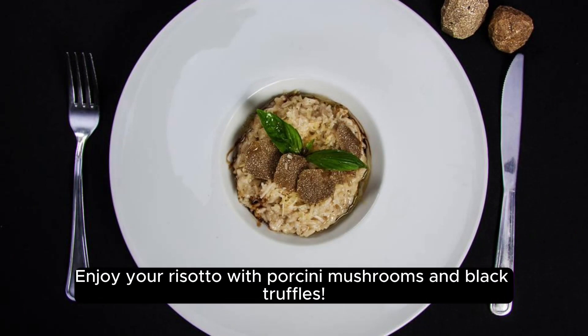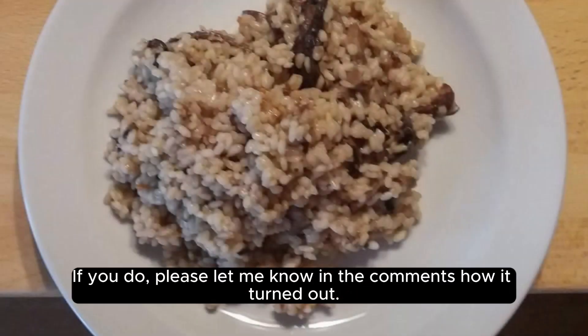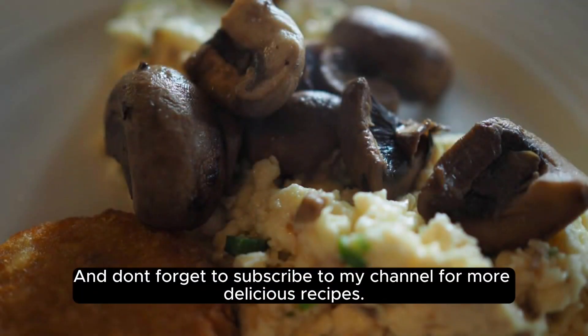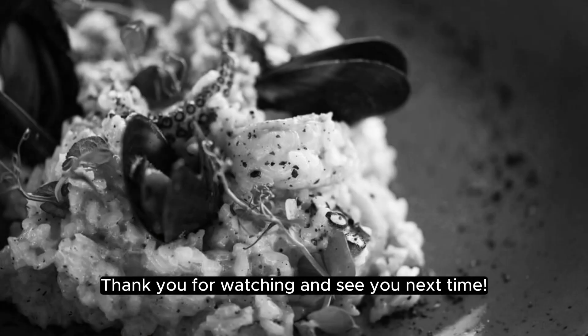Enjoy your risotto with porcini mushrooms and black truffles. I hope you liked this recipe and you will try it at home. If you do, please let me know in the comments how it turned out. And don't forget to subscribe to my channel for more delicious recipes. Thank you for watching and see you next time.